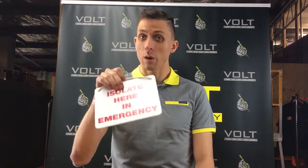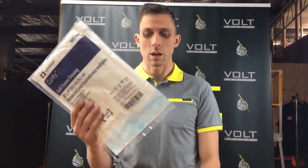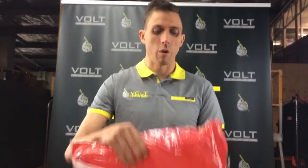It also comes with a sign. That sign should be put up before you start working every time. So if you are going to work in an area, put that up so the rescuer knows where to turn off the power to help you.